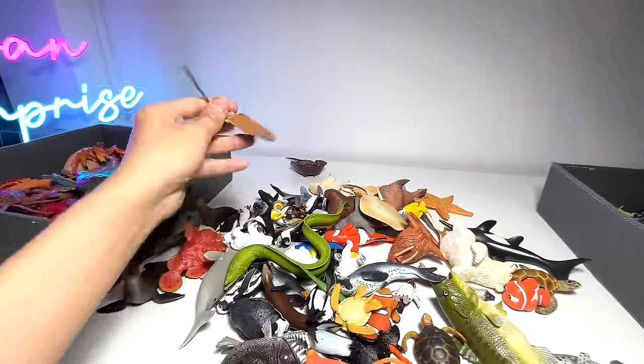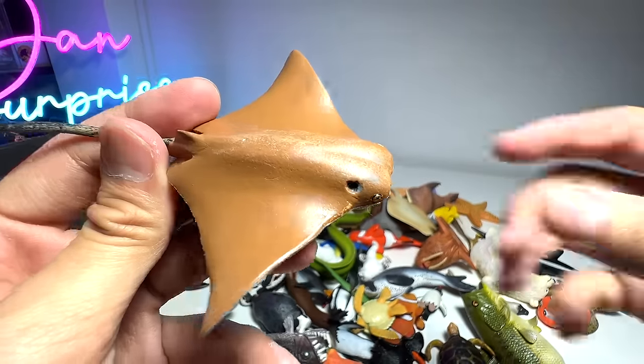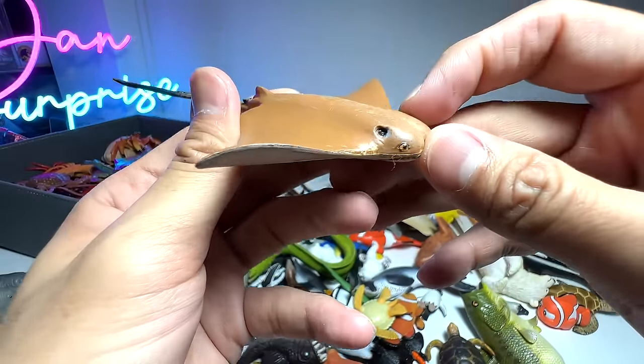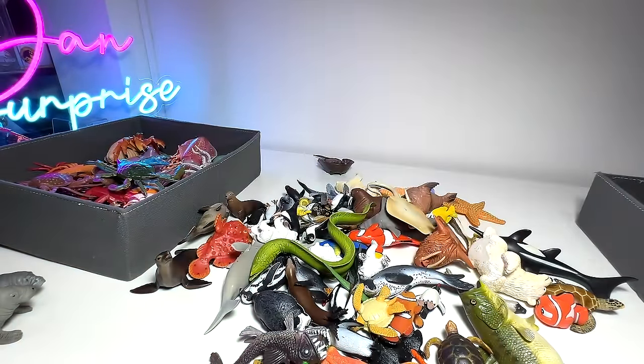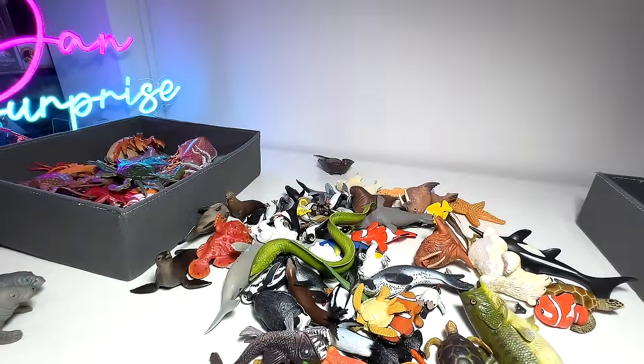Speaking of rays, we have another one known as the cow nose ray — it has two little features that definitely look like the nose of a cow. And here is a blue-spotted ray, which looks pretty cool as well.